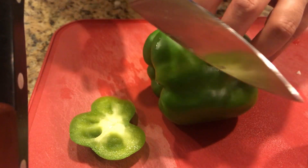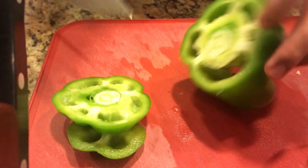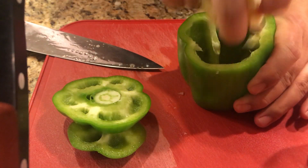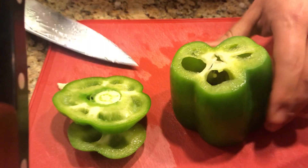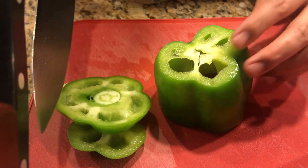So what I do: cut off both ends and then take out the core. From here, if you want to look at the bottom, you can actually see where you're going to need to cut.